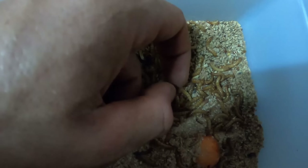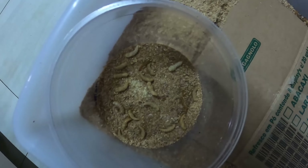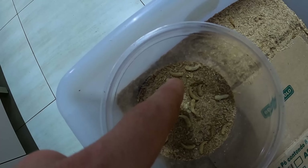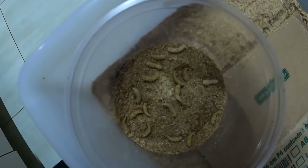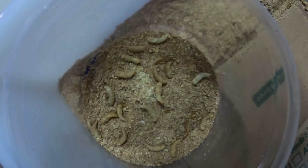Por isso que eles não se mexem tanto. Aí eu tô pegando e separando. Olha a quantidade de pupa que tem já: uma, duas, três, quatro, cinco, seis, sete, oito, nove, dez, onze, doze, treze, quatorze, quinze, dezesseis, dezessete, dezoito pupas. Se eu não me perdi, tem dezoito. Virando besourinho.